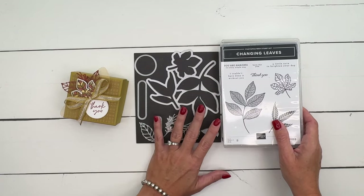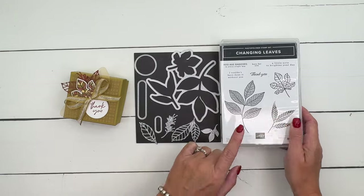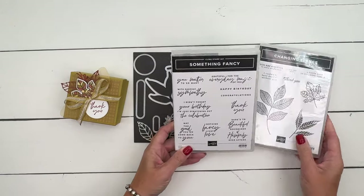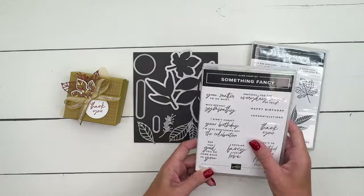This is a really fun bundle. It includes an embossing folder. We're not going to use the embossing folder this time, but we are going to use that stamp right there. I changed the sentiment a little bit — I wanted a larger, kind of round sentiment, so I'm using the thank you from the Something Fancy sentiment set.